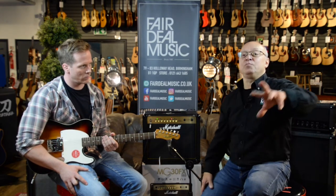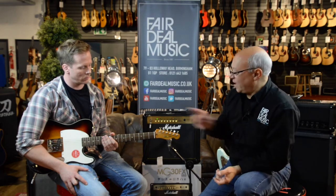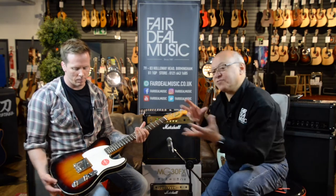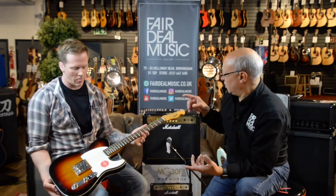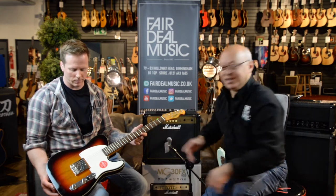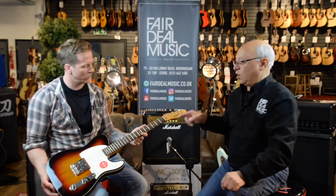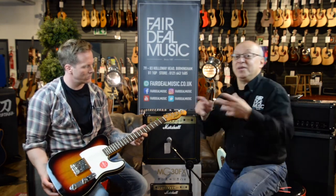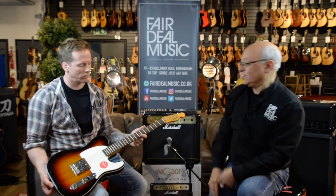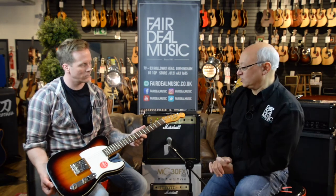We've gone from the Bullet Ranger Fenders up to the Affinity Squires and we're now looking at the Classic Vibes — the Classic Vibe Esquire. We've brought an Esquire along today; we could have shown you a Strat or a normal Tele, but we brought this Esquire because it's quite quirky. There aren't many Esquires made, and when Leo Fender first made his first Telecaster it was an Esquire with one single pickup on it, so it's quite nice to go back to that time.